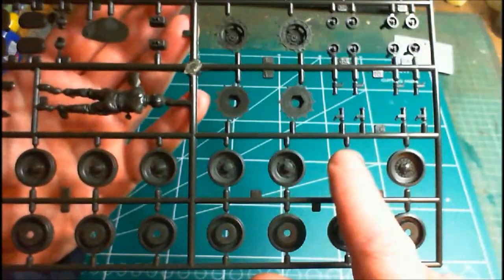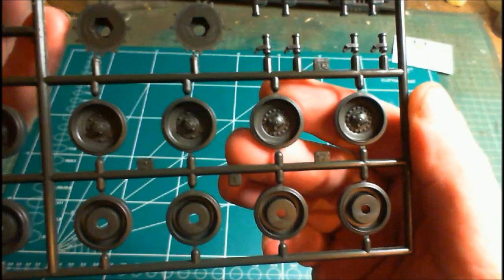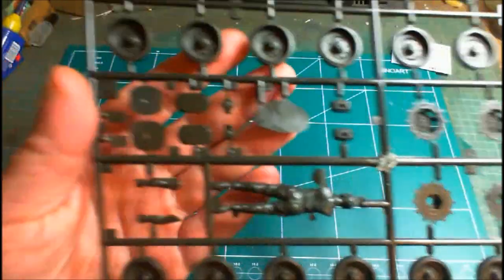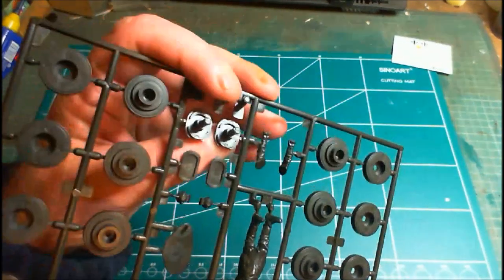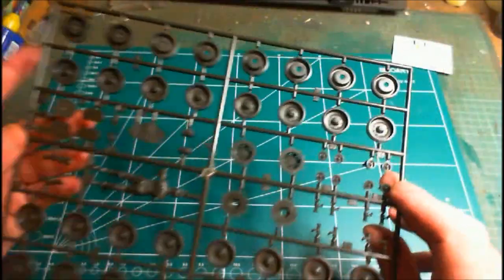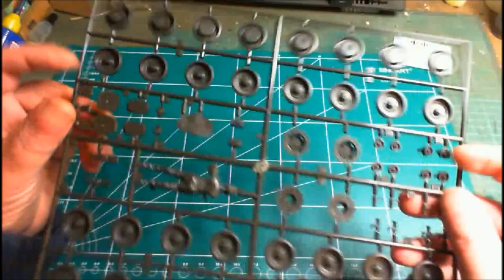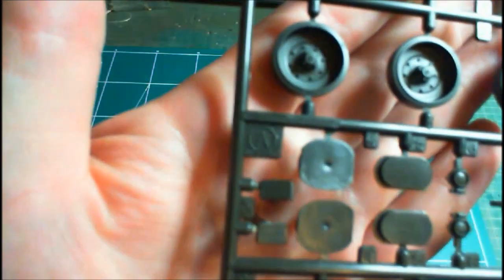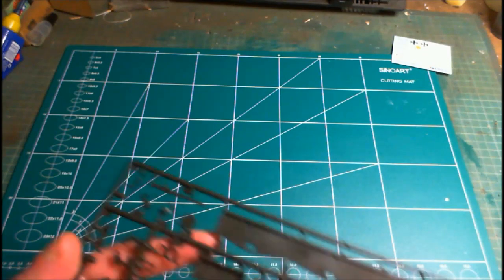The idlers are there — I can tell from the numbers that the fronts are slightly different. We've also got the smoke launchers, holders for the idlers and drive sprockets. Sprue A is labeled with a little panel on the side. Wheels usually get Sprue A, so the other one must be Sprue B.